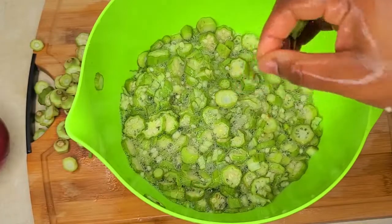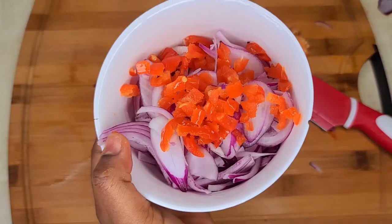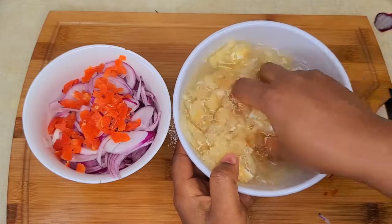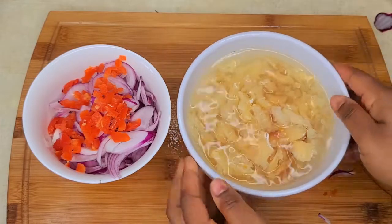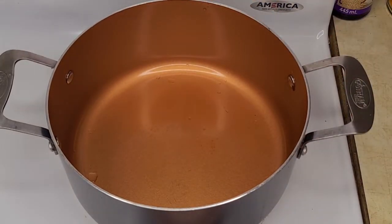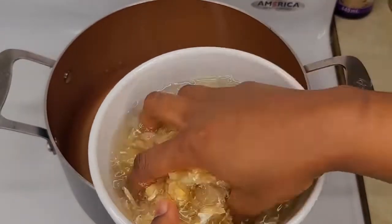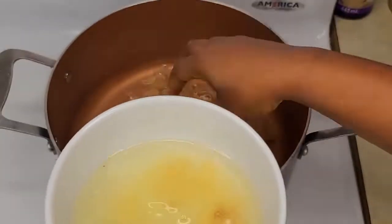Look at how slimy that is — it looks so green and beautiful. Here I've just chopped my onions and scotch bonnet peppers, just one paste like you saw. And here is the stockfish that's been soaking all this while; it's really soft now, so that was all I needed to do. Now I have my pot here. I'm going to put two cups of water and throw in the stockfish and just let it cook until it almost dries out.